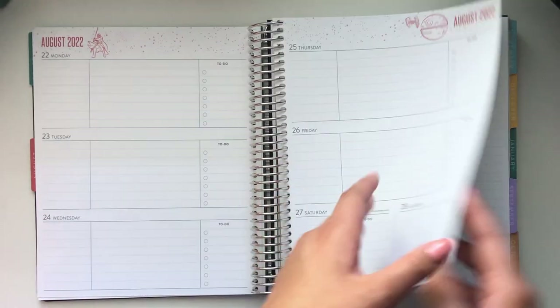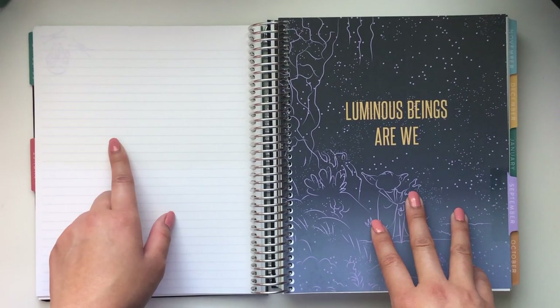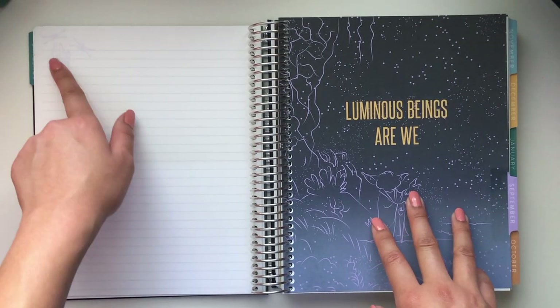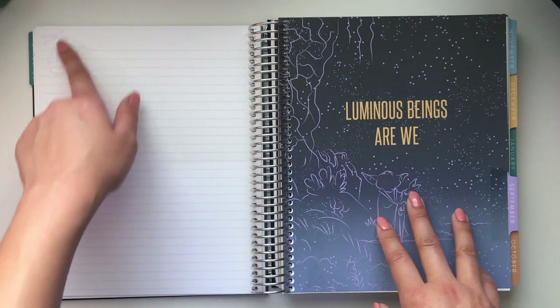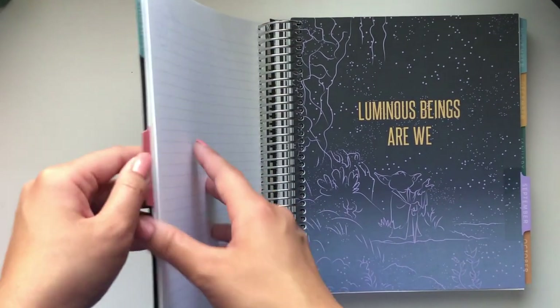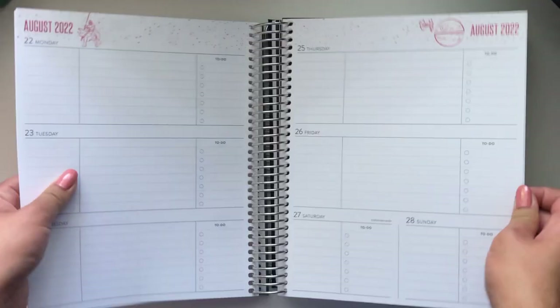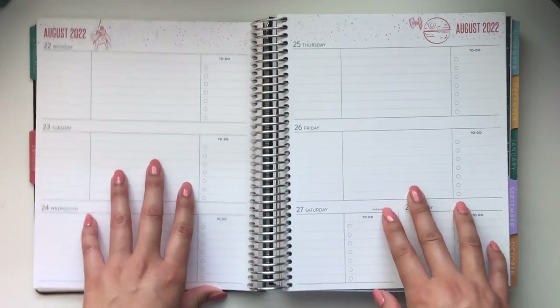So you have a couple weeks and then notes pages. After the last week of the month you get one, two, three, four, five pages if you count the back one. Oh, and I didn't even notice there's a little design again — you can hardly see it but it's there. Five notes pages at the end of the month. I love this weekly spread — I think this is going to work really really well.